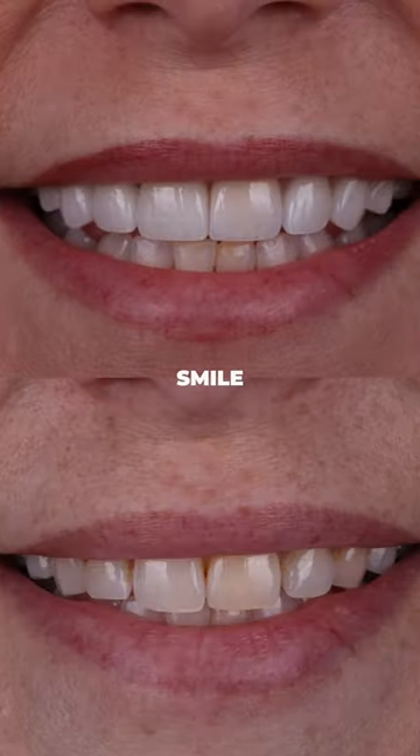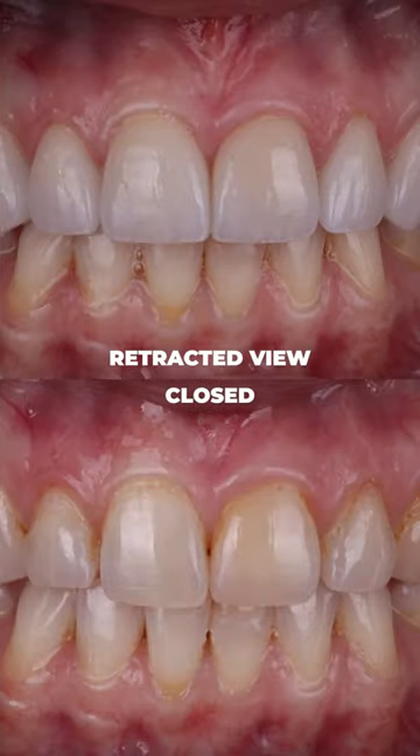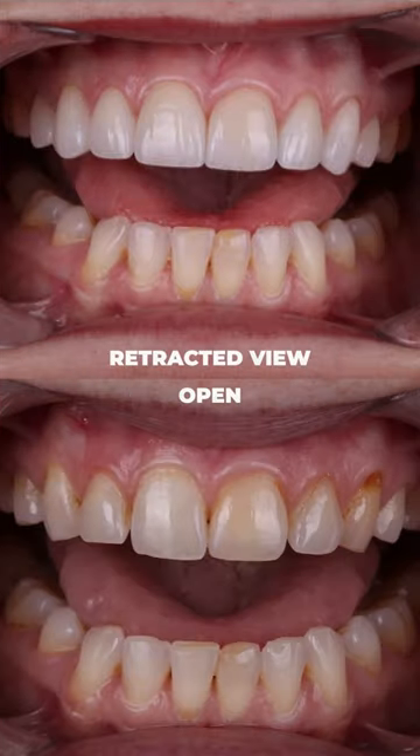We shoot a little bit closer and then I try to shoot one that runs from about eyebrows to chin, and then just smile, and then retracted view closed, retracted view slightly open.